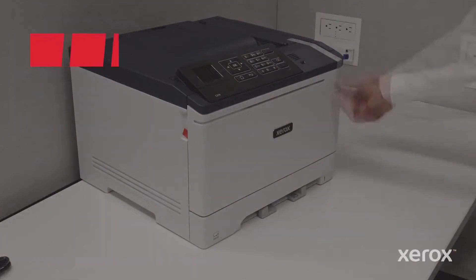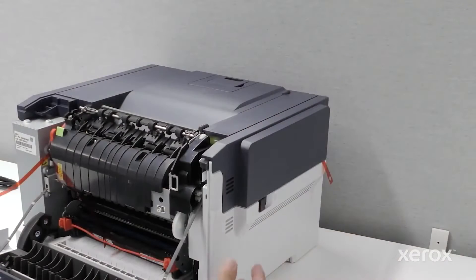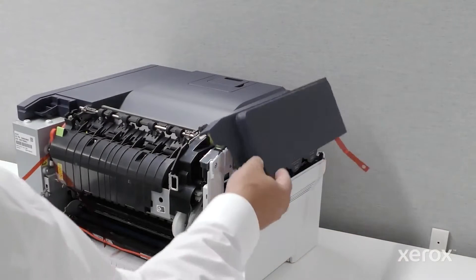Remove the tape from the top and side of the printer. Open the front door, release the gray tab, and open the side door.